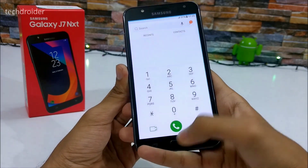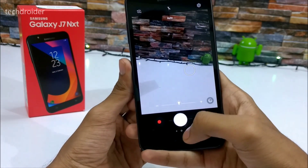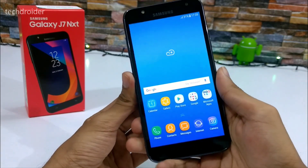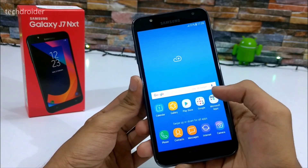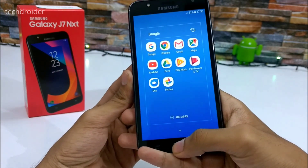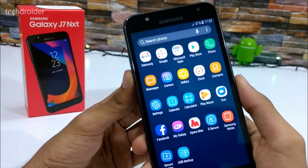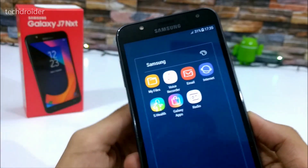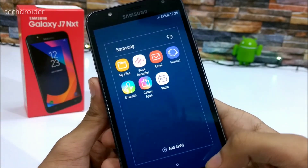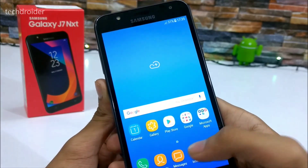It's running the latest UI with Android 7.0 Nougat. I have to test the camera — I'll be making a full camera review video, so let me know in the comments what videos you want about this Samsung Galaxy J7 Next. We have some pre-installed applications — S Health and a few others like Galaxy Apps and voice recording which are actually useful rather than bloatware.